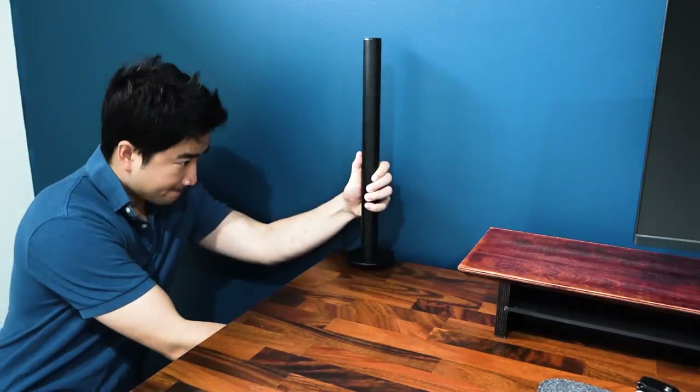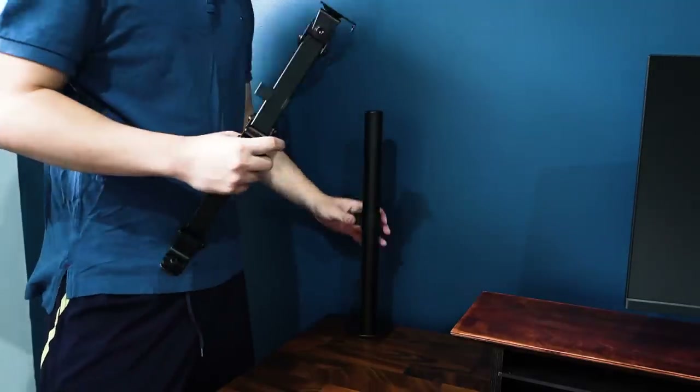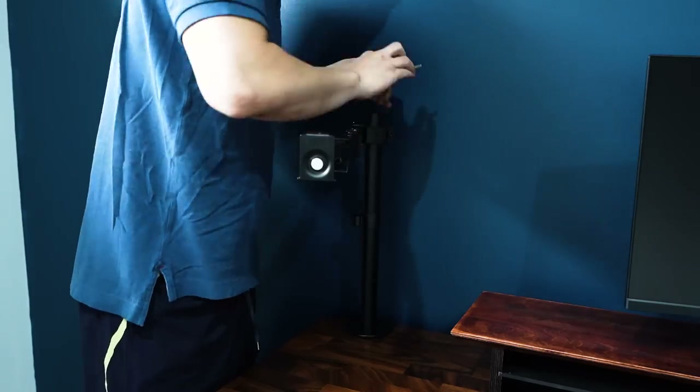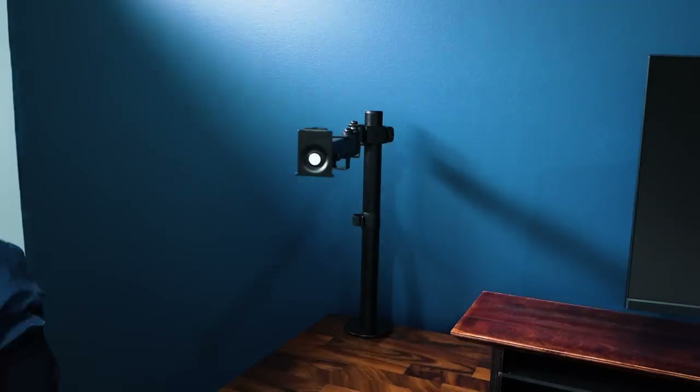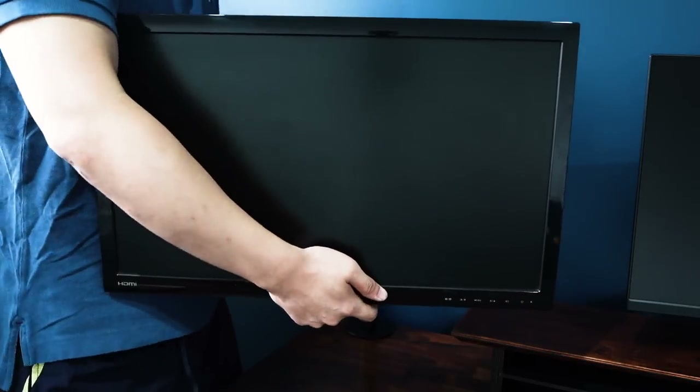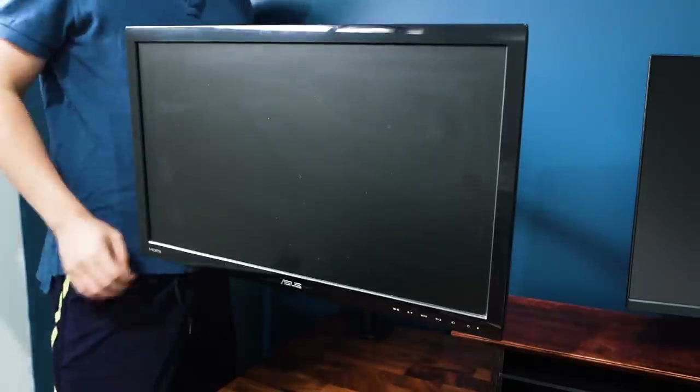The solution was to use a monitor mount. I chose a single-arm monitor mount by ErgoX because it has a really long reach and allows the screen to be mounted in portrait position instead of landscape. This is the final setup with both screens mounted in their right places.